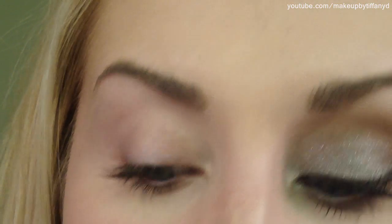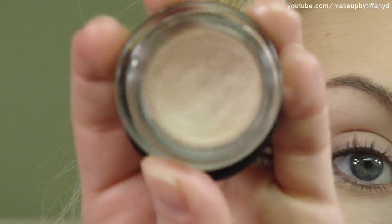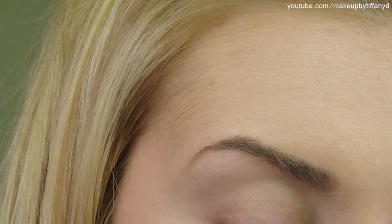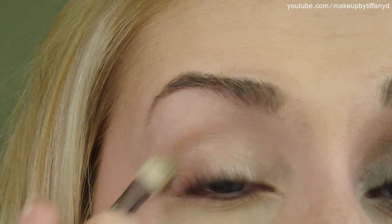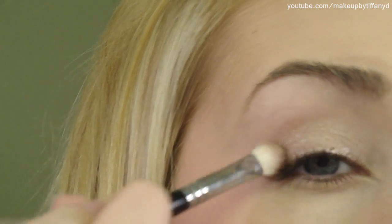The first step is to apply a base. I'm going to use this — it's a Paint Pot by MAC called Vintage Selection. If you want to prevent creasing, you can put down an eyeshadow primer ahead of time that doesn't have any color to it. I didn't today — I'm just going to take my chances. And I'm just using this brush by Sigma; it's like a MAC 217.